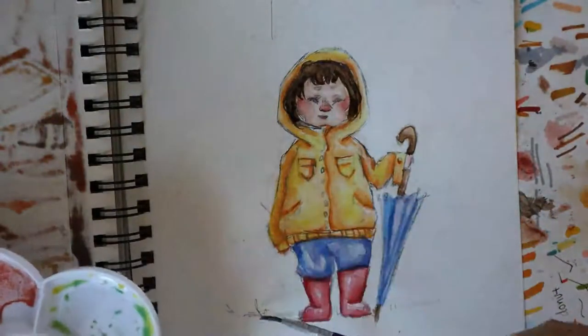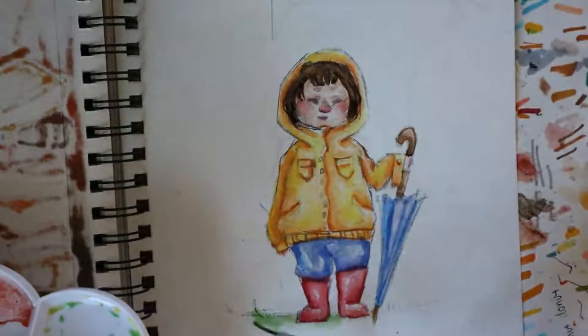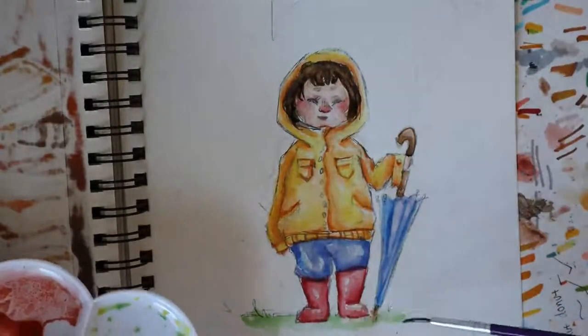When I finished adding all of the final details, I started to color the grass, and then I took my soft kneaded eraser and started to erase the pencil lines.